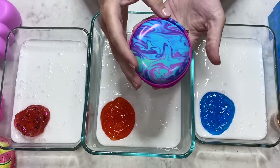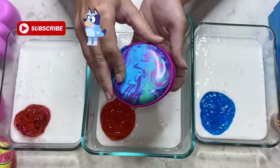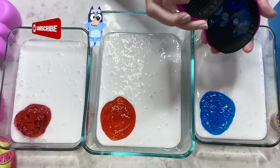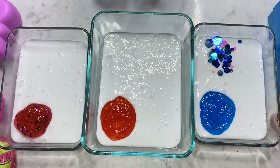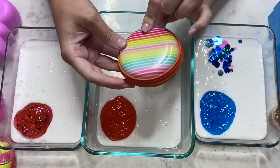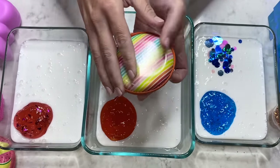Look at this that I have for Bluey! I just thought this container was so cute! I love the colors on it! Look what's inside — we have some circle confetti! It's so shiny! Look at Bingo's — I thought this rainbow one was perfect for Bingo!